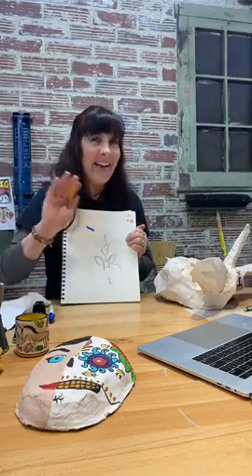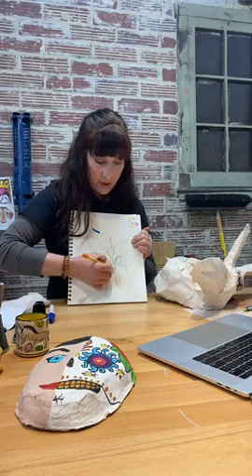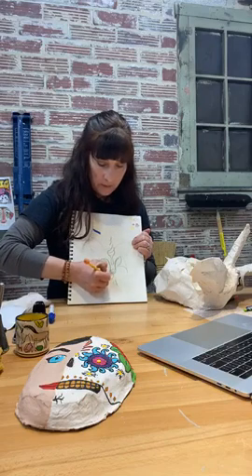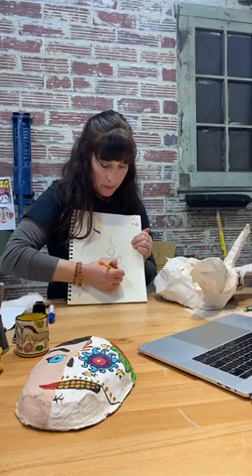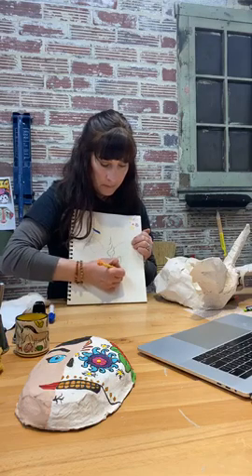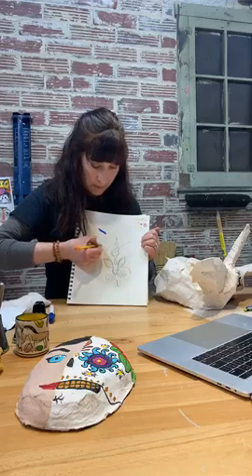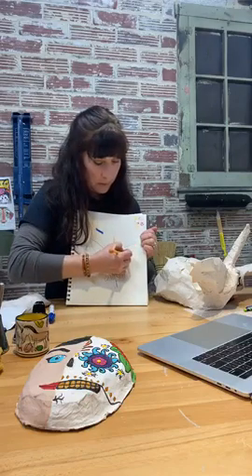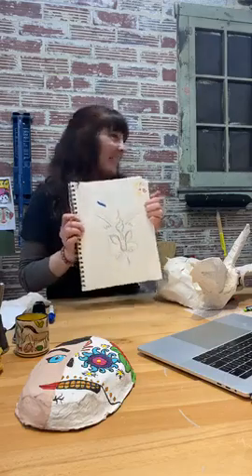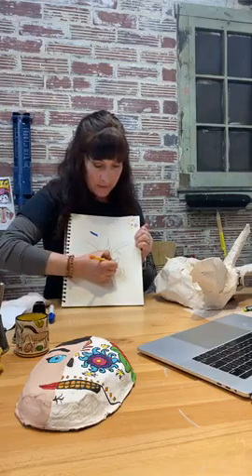Hi everybody, thanks for joining us today! I'll add some fun stuff on the nose and embellish the teeth with whiskers in the design. I'm drawing upside down — can anyone else draw upside down? I can't draw at all actually, so we'll just kind of mess around with this and see where it takes us. Don't forget to show us your progress stages with your mask.